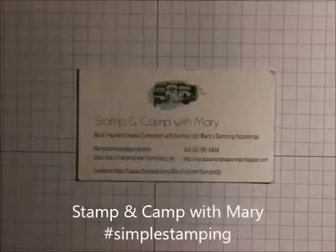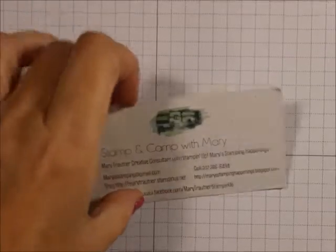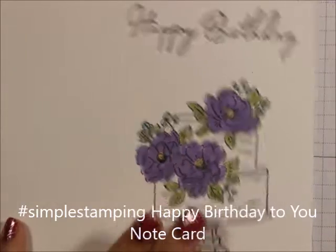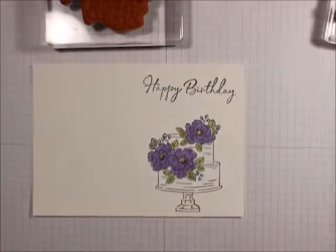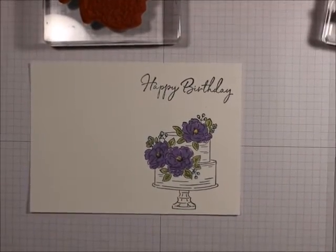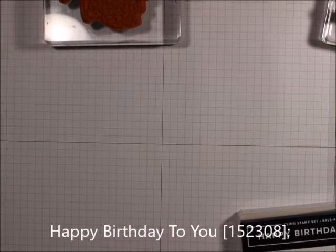Hi everybody, this is Mary for Stampin' Camp with Mary and Mary's Stampin' Happenings, and today is Simple Stampin' Day. We're going to be making this cute note card. Let's bring that up so you can see it all. It's a really fun card to make, and we're going to be using a free stamp set that you can get for free during celebration.